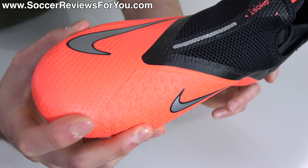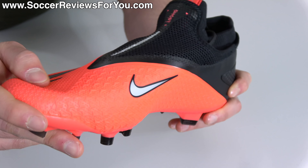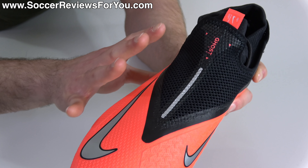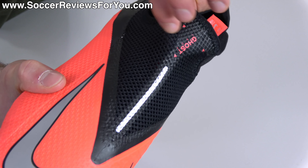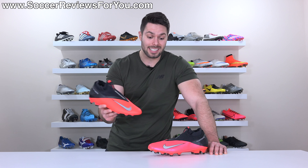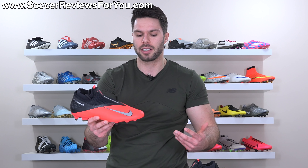Underneath all that texturing is a mesh-based synthetic that is thin and condensed, so you won't notice any real padding from it. It ends up feeling very plasticky to a certain extent. Internally, in place of a quad-fit system, you have a stretchy regular mesh — very similar to what's on the lace cover. And when you break it all down technically, it sounds very similar to the Elite, but trust me: the difference in materials does make a huge difference in the final product.